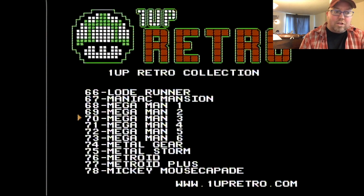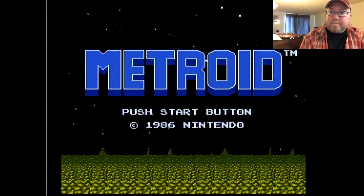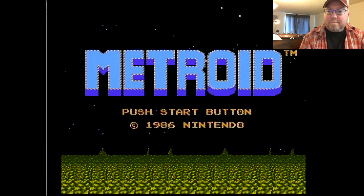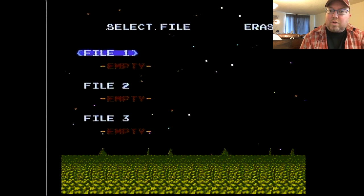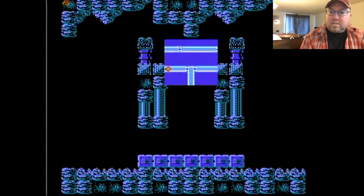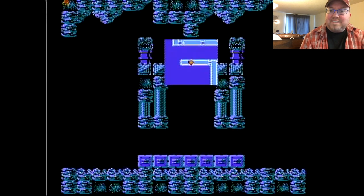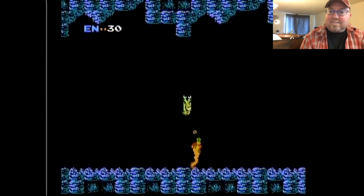I want to go back and look at that Metroid Plus. You know what it might be — I know some hackers took Metroid and improved it to give it a map and a save state. I wonder if that's what that is. And there's the save state. Now I bet when I pause it, it'll show you a map to see where I am. Oh, cool — yeah, that's awesome. I wish we got that in our version.